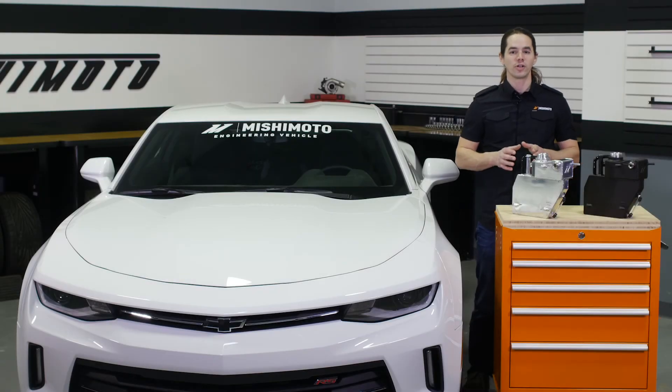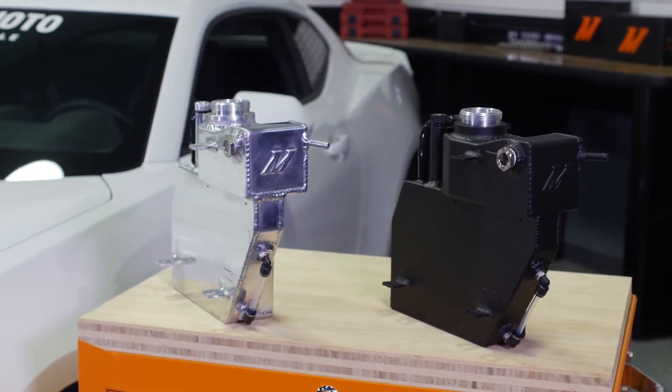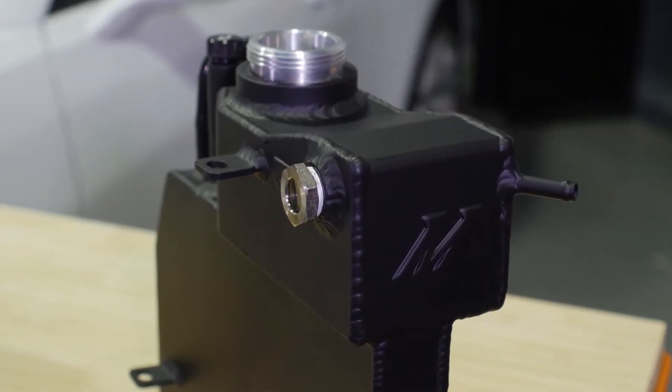The new Camaro utilizes a dual reservoir to hold coolant. The upper section acts as a pressurized expansion tank while the lower section works as an overflow tank when excess pressure is vented from the cooling system. The stock tank is functional, but the construction is less than pretty.